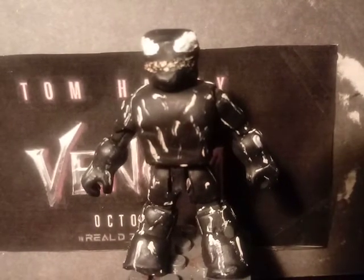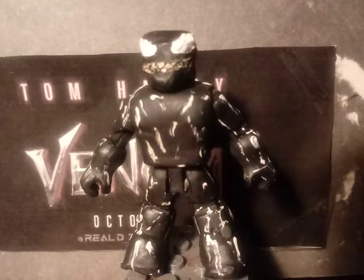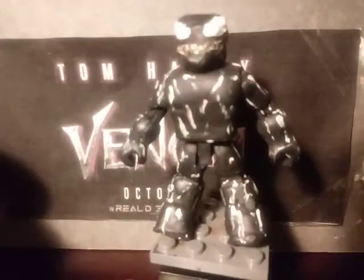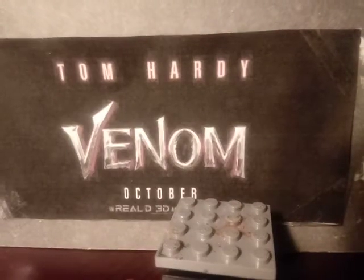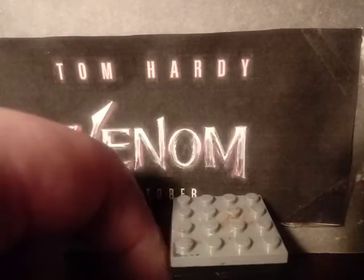He actually made some figures for the Spider-Man game, which I also made a Spider-Man minifigure for. It's kind of fitting, because you know, Venom is Spider-Man's villain and all that. That's pretty much it for Venom and for that section of the video.